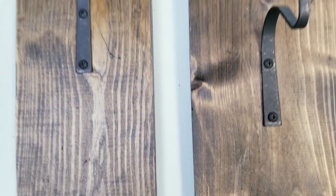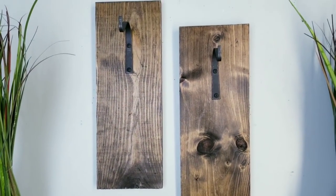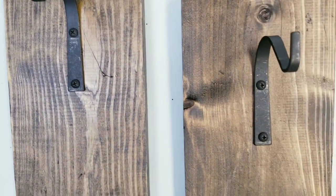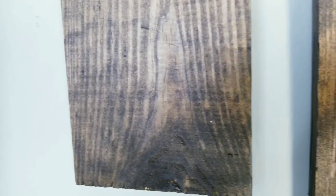Here is what the boards look like when they're all finished and hanging — I love the way that Jacobian Stain brings out the grain. These are now ready to hang all kinds of decor in your space, and I'm going to be showing you several fun options to use for this today.